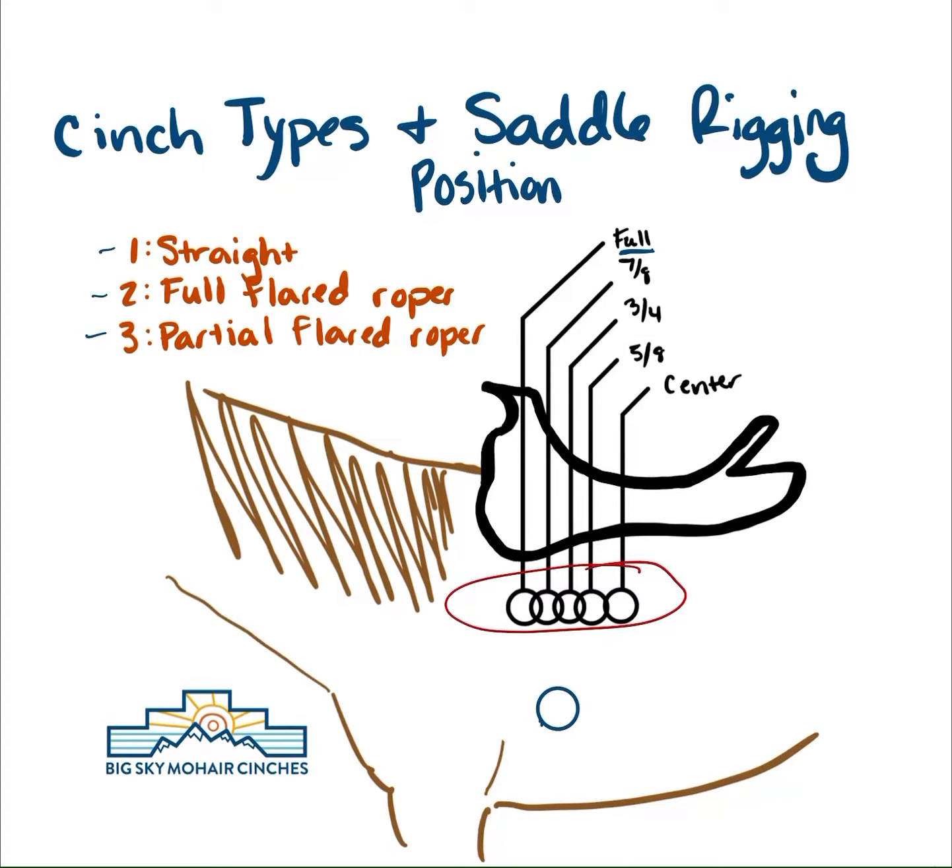One of the most common questions we get is: what is better, a straight cinch or a roper cinch? And it's a little more complicated than that. It totally has to do with your horse shape and your rigging position and type. There are multiple factors there, and hopefully we'll be able to clear some misconceptions today.